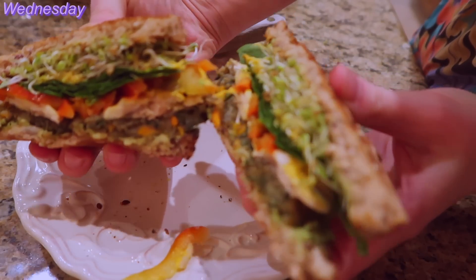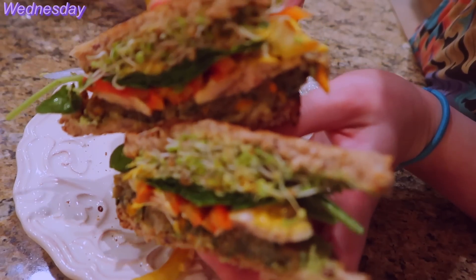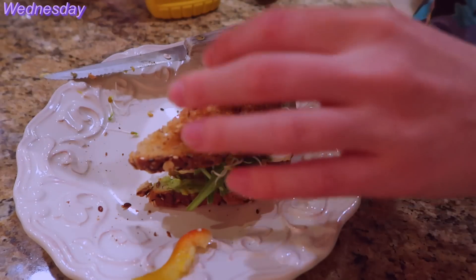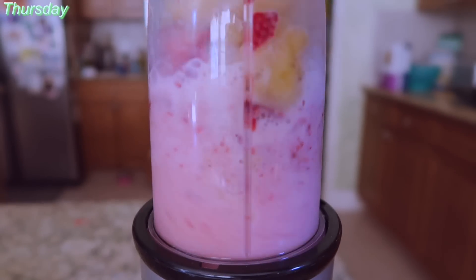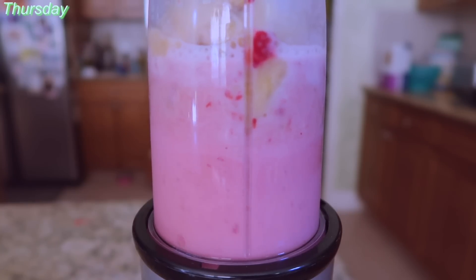I'm so sorry — I wasn't wearing my glasses and I thought the shot was focused. Like right now I'm probably thinking 'yes, got the shot, I can start eating now, everything is good.' Then Thursday morning, I made a smoothie. This smoothie included the fruits commonly referred to as bananas and strawberries, and a little bit of soy milk, of course, because that's basically all I eat.